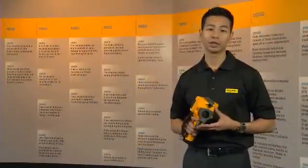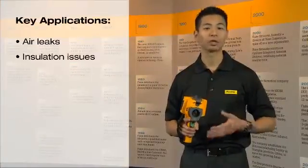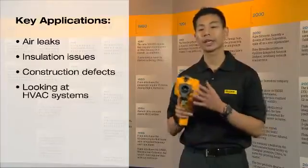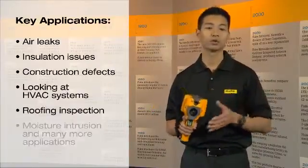The key applications for the Fluke TIS include looking for air leaks, insulation issues, construction defects, looking at an HVAC system, roofing inspections, and also moisture intrusion.